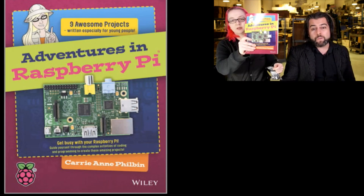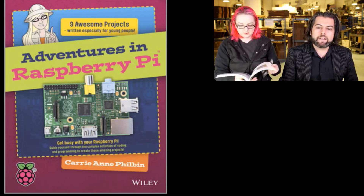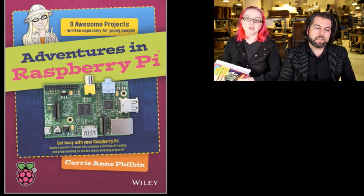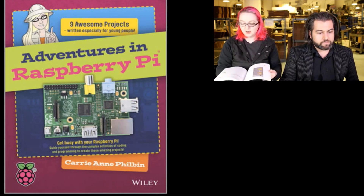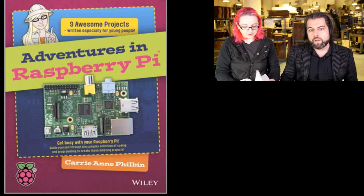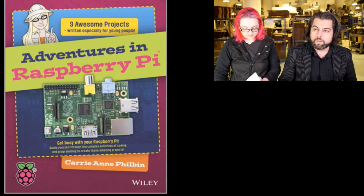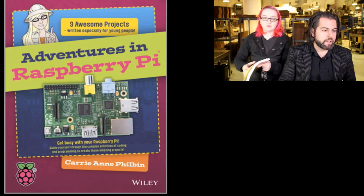Next up, Adventures in Raspberry Pi. This one comes with awesome projects — I like it because it's project-oriented. Color photos again; I love the color photos. This is a very well-written book for younger people. It covers Scratch, Minecraft, and setting up your Raspberry Pi. It was recommended not only by the authors and publishers, but also by kids.